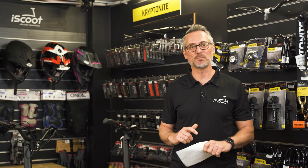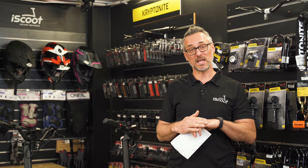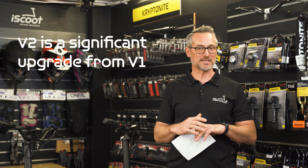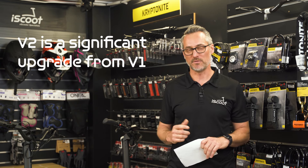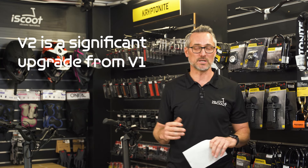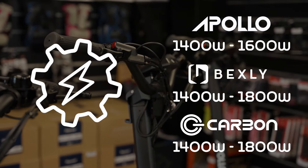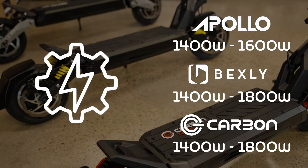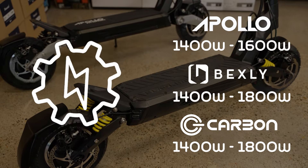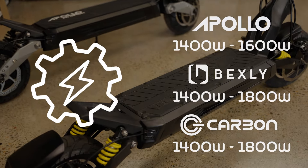In this final chapter, let's summarize the key differences between the three scooters. Version 2 of the M10 is significantly upgraded from version 1, so it's well worth looking at the V2 when choosing your next scooter. From a motor perspective, all three start at 1,400 watts output. However, the Apollo peaks at 1,600 watts while the Carbon and Bexley both peak at 1,800 watts, making a slight difference.